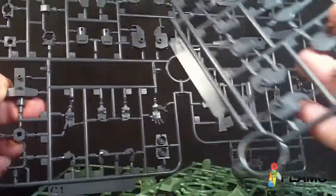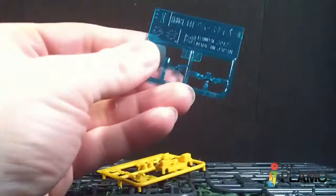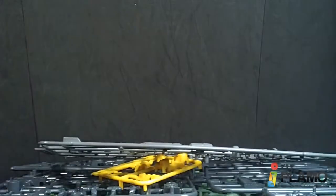C1 and C2. Then it goes to the E plate and the I plate, a little bit of green. And J1 — these are the new parts pretty much.